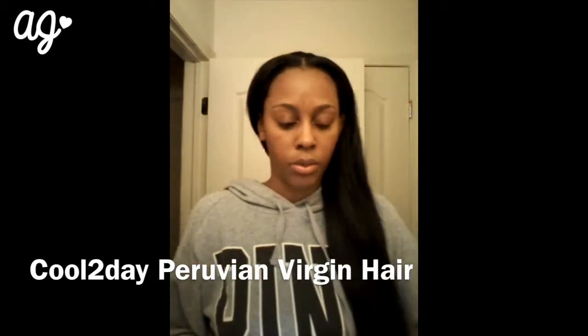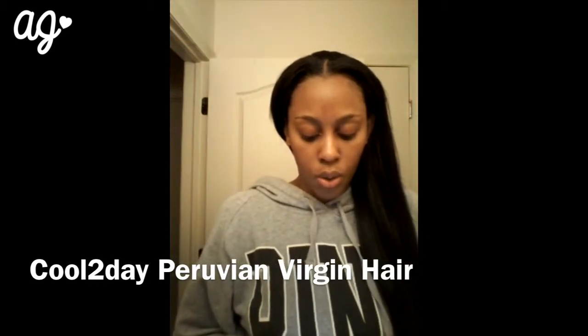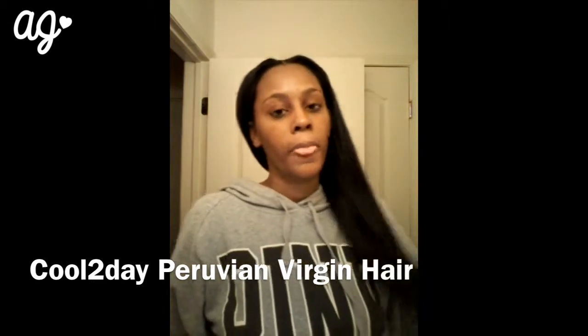Hi YouTube, so I'm doing this review from a hair company. They have a store on AliExpress as well as Amazon. I'm going to review the products they sent me from their AliExpress store. The company is called Cool Today Hair, and they hit me up on one of my YouTube videos and asked if I wanted to review their hair products. I said sure, why not — I love hair and reviewing hair and makeup products.